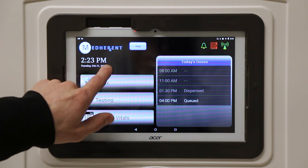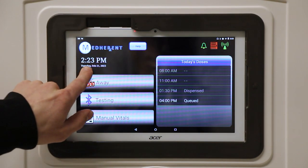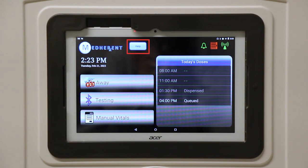The time and date are listed here. This help button pulls up a pop-up screen that has the Terrapin Pharmacy 24/7 helpline phone number.